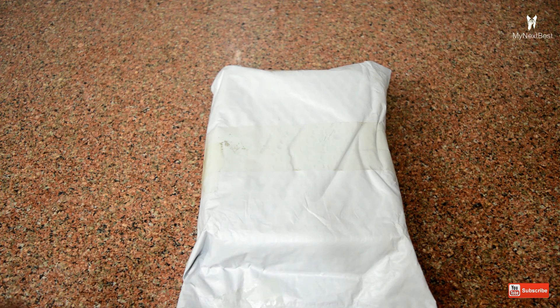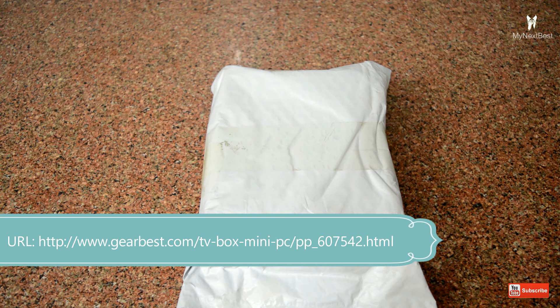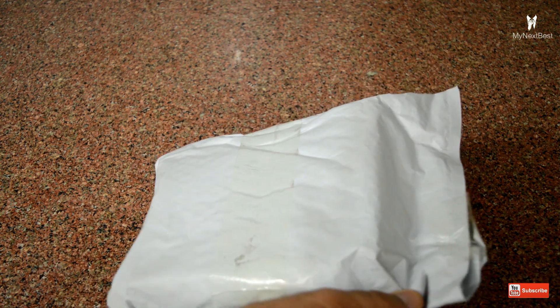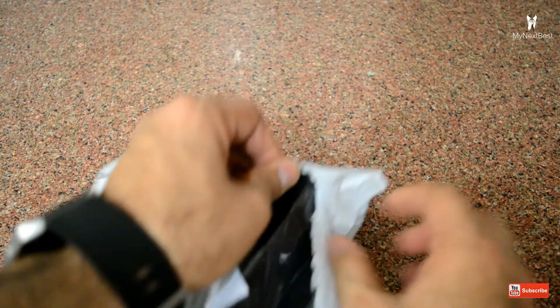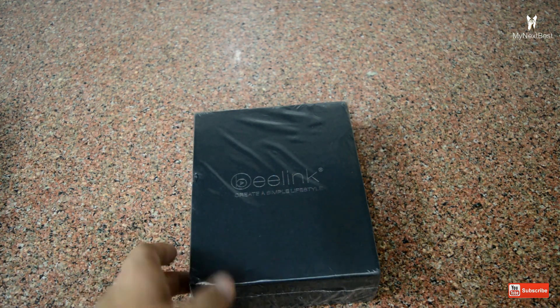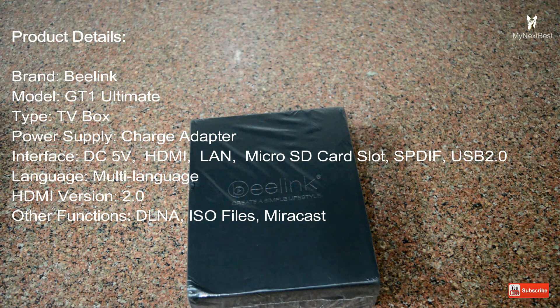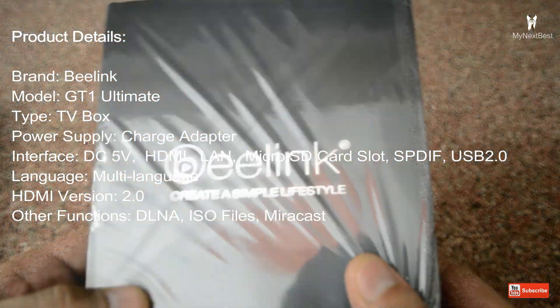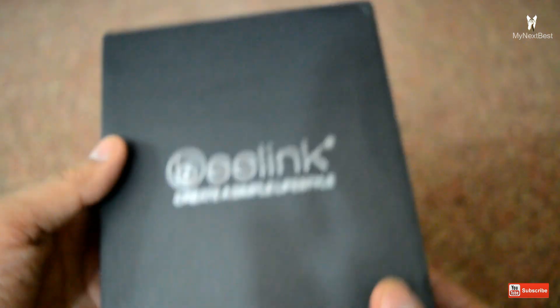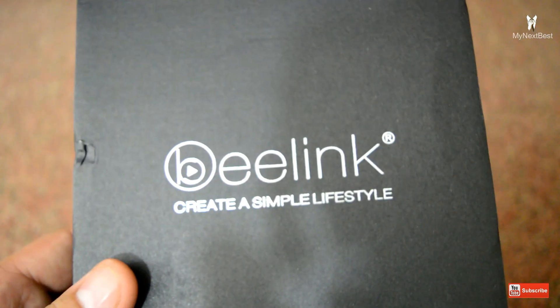Here's the box that we have — I purchased it from Gearbest.com. I've just opened it up and I'll show you what we have inside the box. As you can see, here's the Beelink GT1 Ultimate Android TV box. Let me just remove the plastic covering. So as you can see we have this brand new GT1 Ultimate TV box.